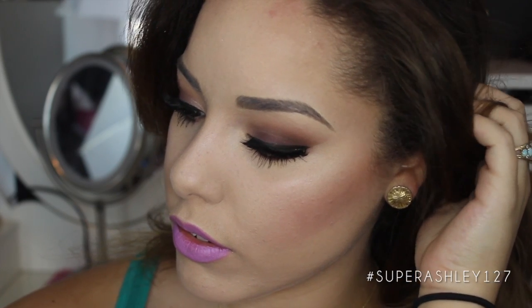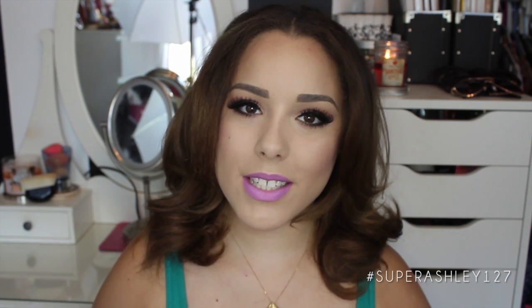And that is basically it for the look — I'll zoom in a little closer so you can see it. I hope you enjoyed it! Please give this video a thumbs up and subscribe to my channel if you're not already. Leave me comments down below telling me what your favorite shades of the Too Faced Chocolate Bar palette are so I can do more looks with it. And as always, if you recreate this look, please hashtag superashley127 on Instagram or Twitter so I can see your beautiful faces. Thank you all so much for watching — I'll see you in my next video!